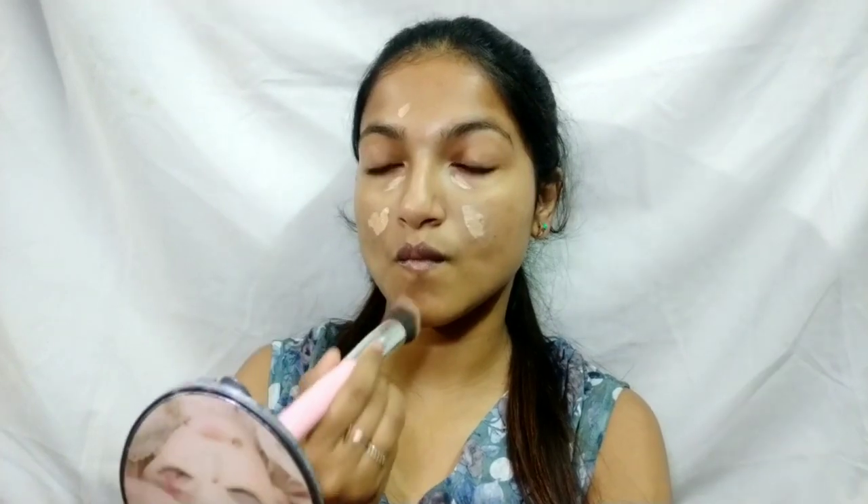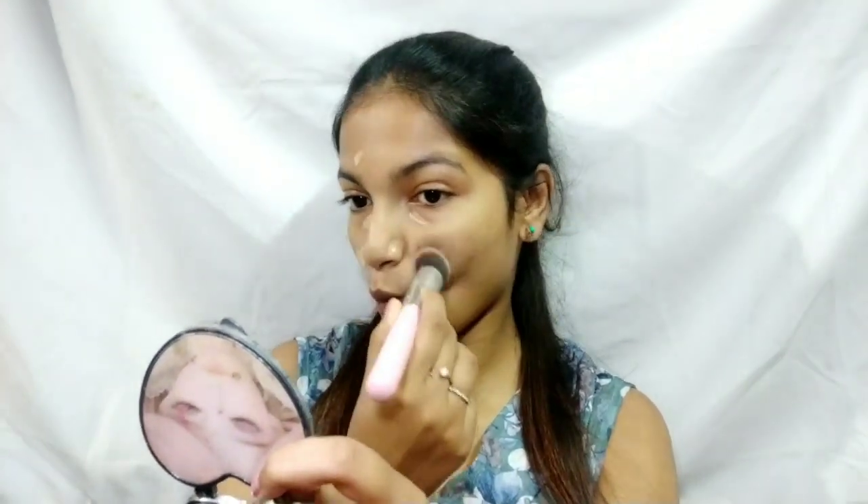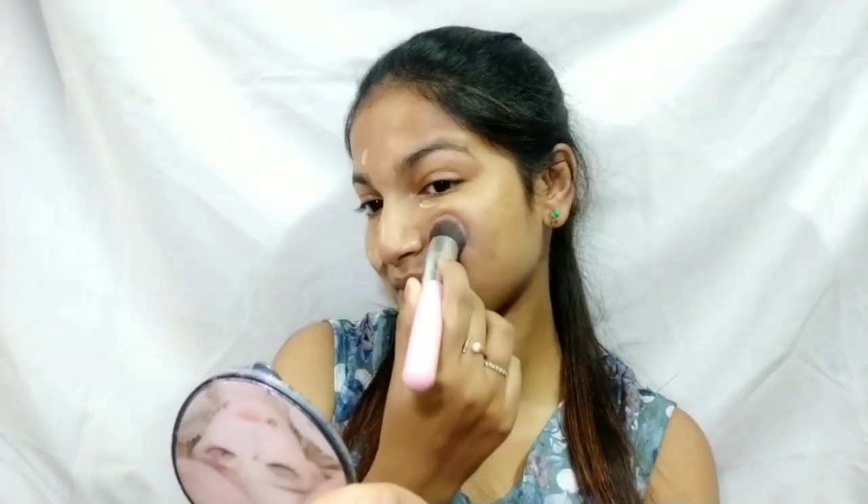I'm spot-concealing my acne scars and under my eyes, then blending it out with a buffing brush in a tapping motion — I'm not going to drag the product. Then I'm blending it really well into my skin.